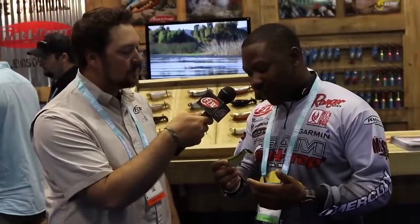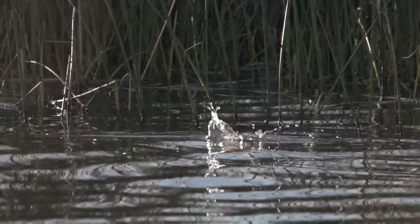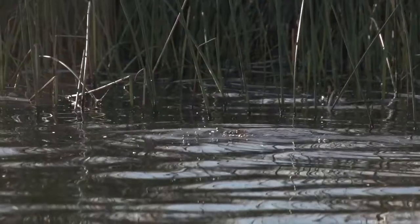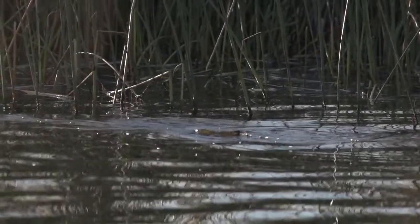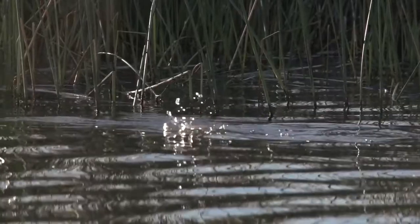The beauty of this bait is all of the different actions that you have in one lure. We like to fish in the troughs of the grass lines, in a pocket of our toolies, even under a dock or something like that. With your traditional walking style baits, they're wanting to come to you.